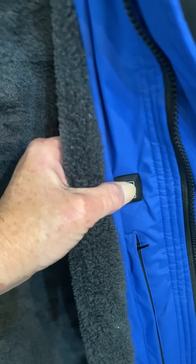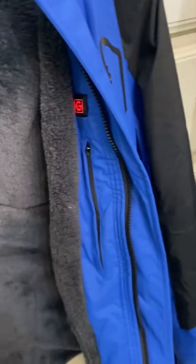Push your button and hold it to turn it on and activate the heat, and within minutes inside this coat becomes very warm and toasty. You can stand outside in freezing cold at a football game and this keeps you warm the entire time.